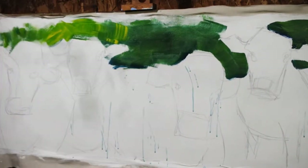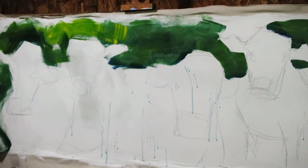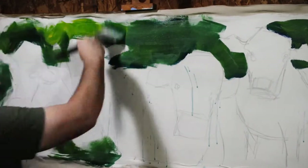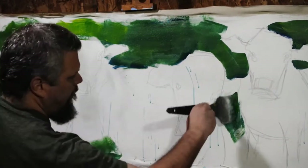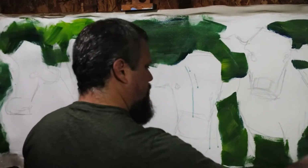Welcome to the show. My name is Wes. I'm re-uploading a painting I did in November of last year of these four cows, this time with my voice over.